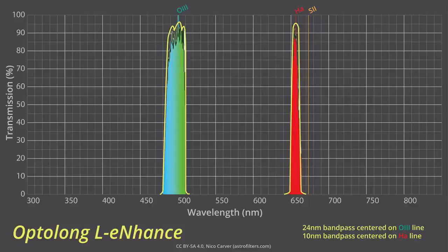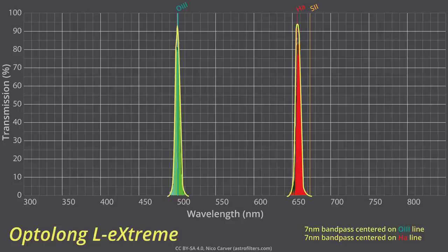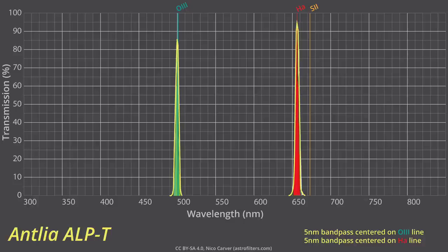Starting with the L-Enhance, the full width half maximum — meaning the width of the passbands — was accurate and well centered. Transmission at the emission lines looked maybe just a few percent lower than advertised peak transmission, but still in the high 80s. For the L-Extreme, the O3 was well centered and the H-alpha passband maybe just a tad off. Peak transmission was in the mid-80s for both lines, slightly lower than Optolong's published low-90s figure. The Antlea tested well — passes were well centered at five nanometers width. H-alpha transmission looked above 90%, which was impressive, but the O3 line was closer to 80% for my sample versus the advertised 85%.